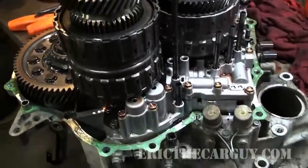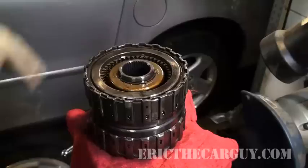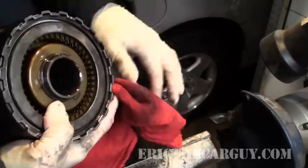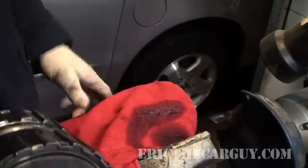I'm making a little video so that I could remember where some of the stuff went. Here's the clutch drum — I'm going to service this side of it right now.